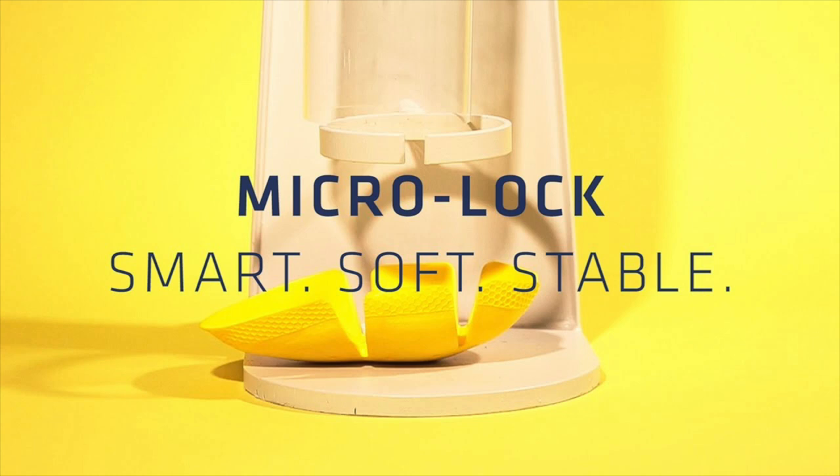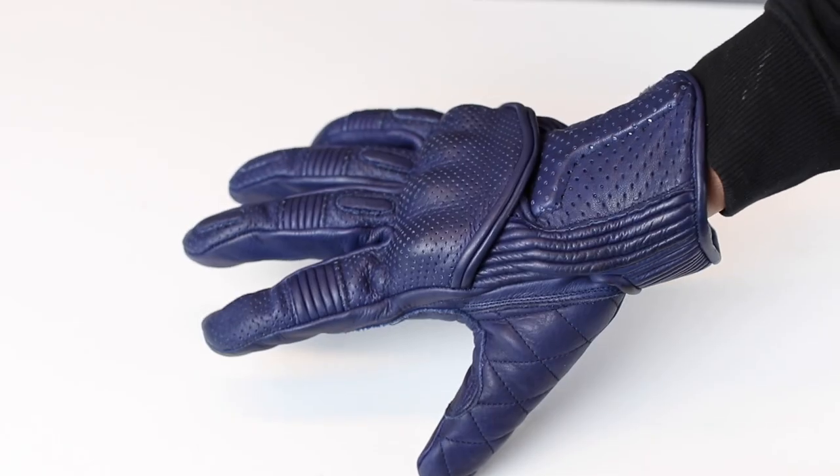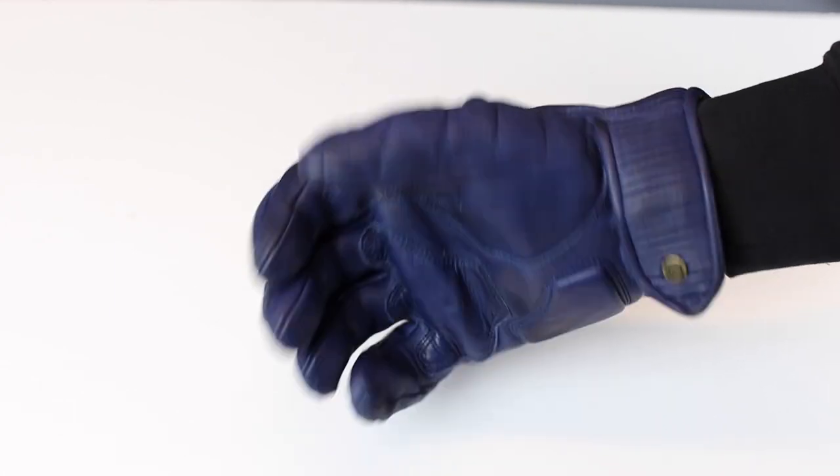The glove is fitted with Nox Micro Lock armour in the knuckles, and that's a floating panel, so you don't get that pulling tight as you grip the bars, which you can do on some armoured gloves. There's also a Scaphoid protector, making for a very protective glove that's still dexterous and comfortable. To aid dexterity there's concertina leather on the knuckles and around the top of the hand.